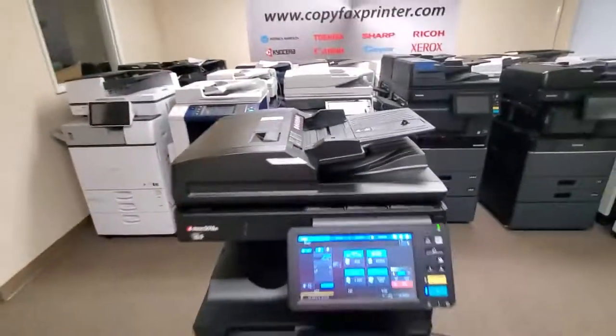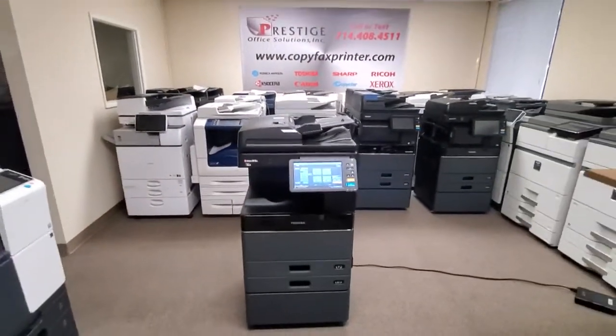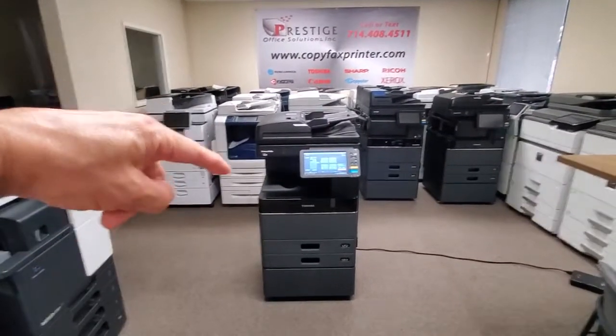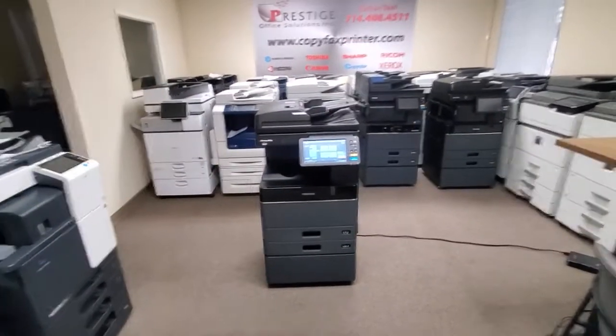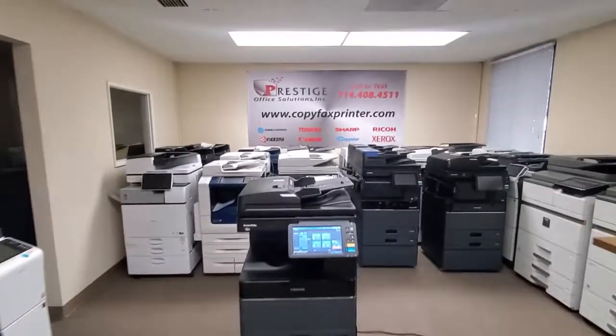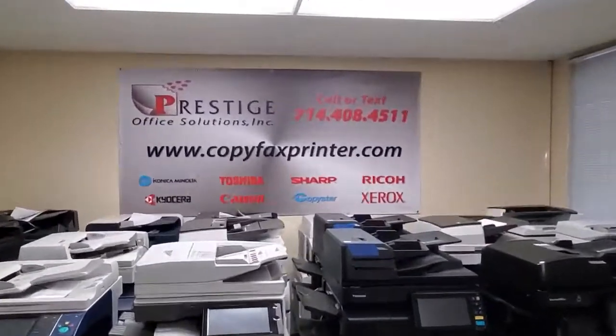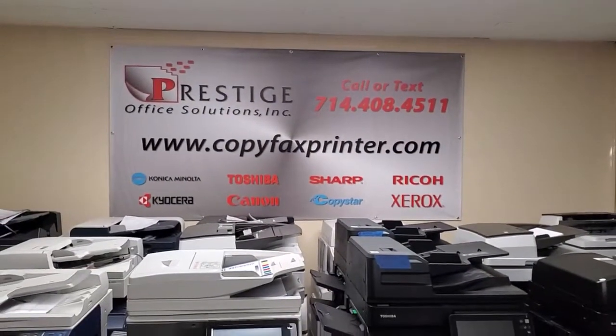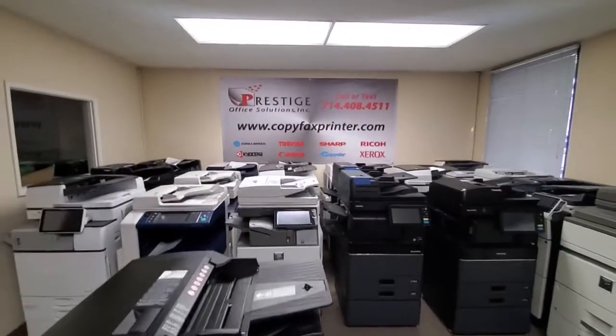So there you have it, guys. If you're looking for a machine that's practically brand new and want to save more than 50% off, this is the machine you want. Here she is. Thanks for watching, guys. If you have any questions, go ahead and give us a call. You can call or text us at 408-451-1 or visit us online at copyfaxprinter.com. Thanks for watching.